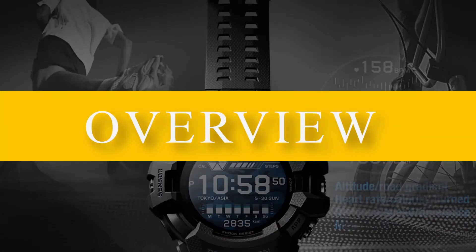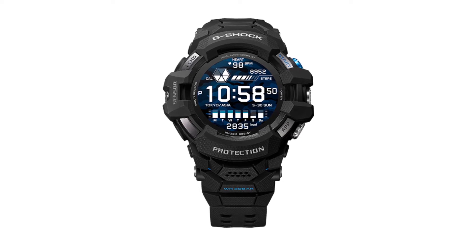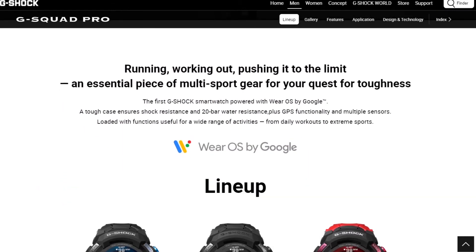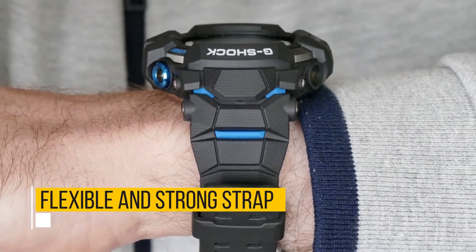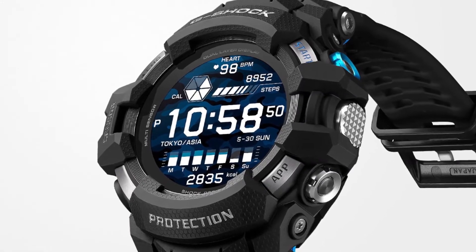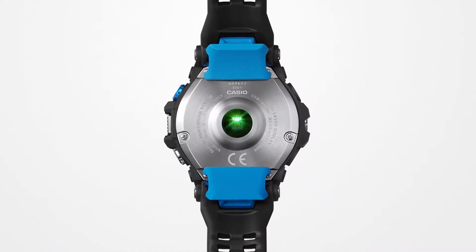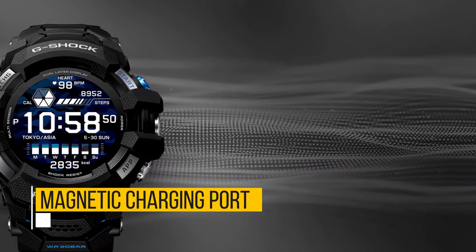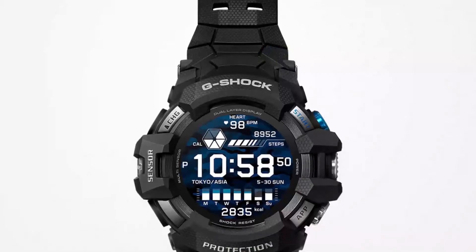Casio G-Shock GSW-H1000 Overview. If you're a G-Shock collector and are looking for a unique smartwatch, you should consider the Casio G-Shock GSW-H1000. Like most G-Shock watches from Casio, this is a high-quality and tough smartwatch. It has an attractive design but is also comfortable to wear. The smartwatch comes with a flexible and strong strap, as well as a dual-layer display. You can use it to track different activities including walking or running. It also features a barometric pressure sensor, an optical sensor for heart rate monitoring, a magnetic charging port, and decent battery life for outdoor activities.